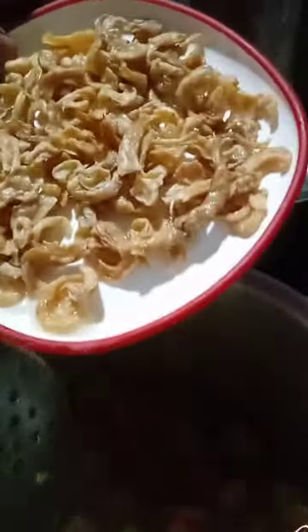Now I am going to cook the pot. The pot will be ready. Let's go now. Bye-bye.